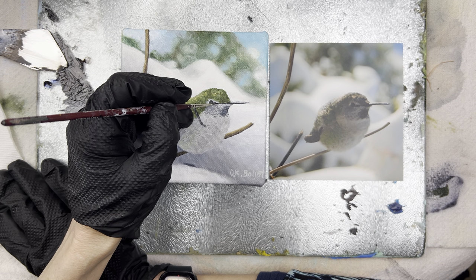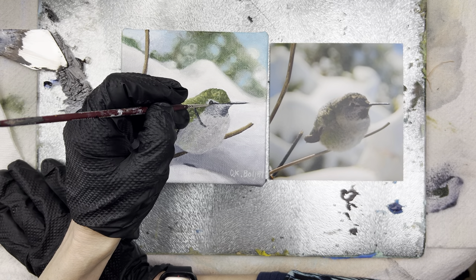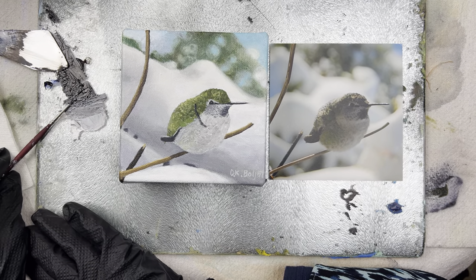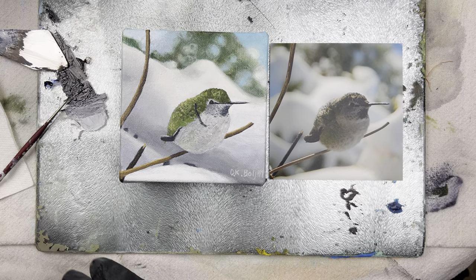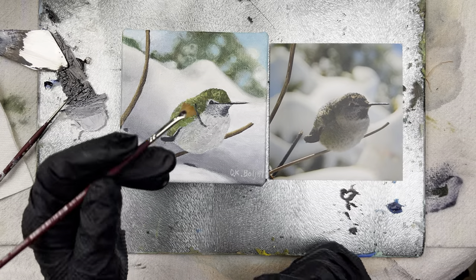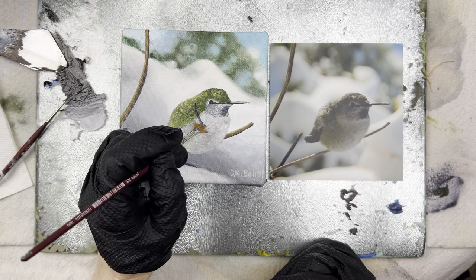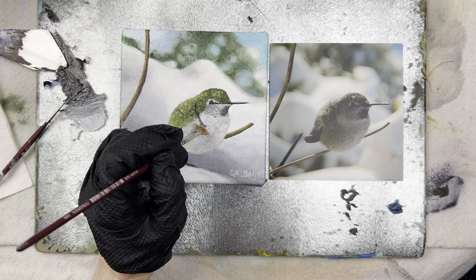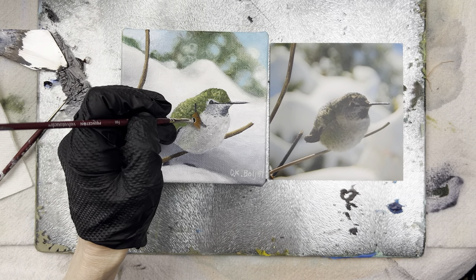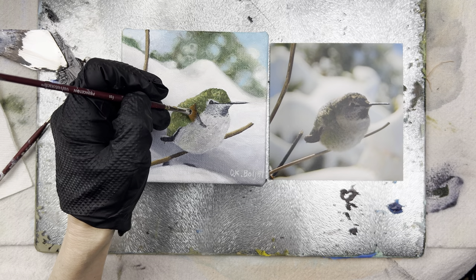I see I need to do a little bit on the eye too. I absolutely love hummingbirds — they're just magical. Let's see if I can pull through that and get a little bit of feather-looking texture on there — make it look like feathers.